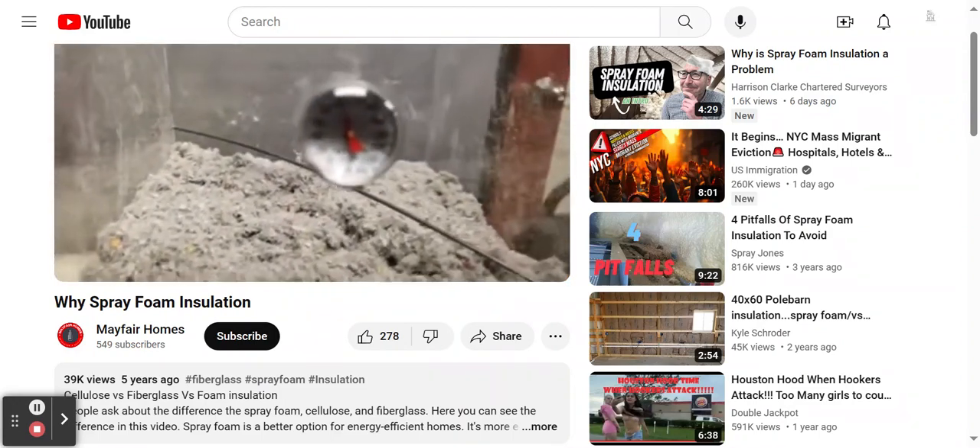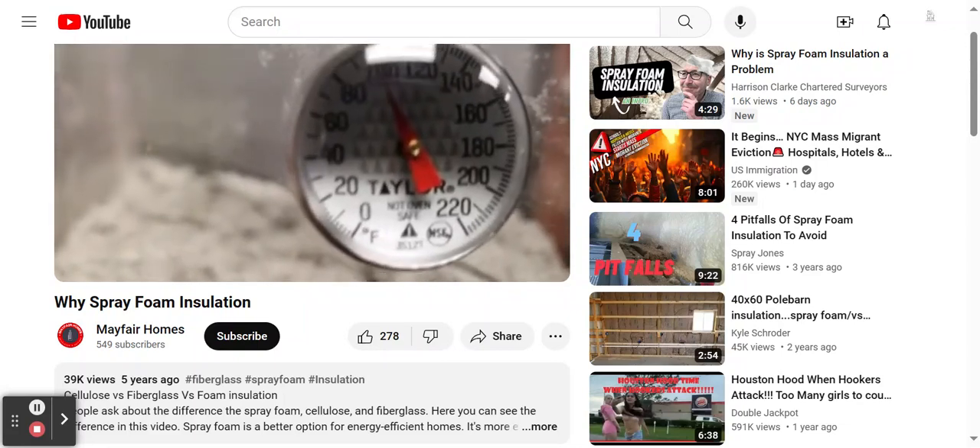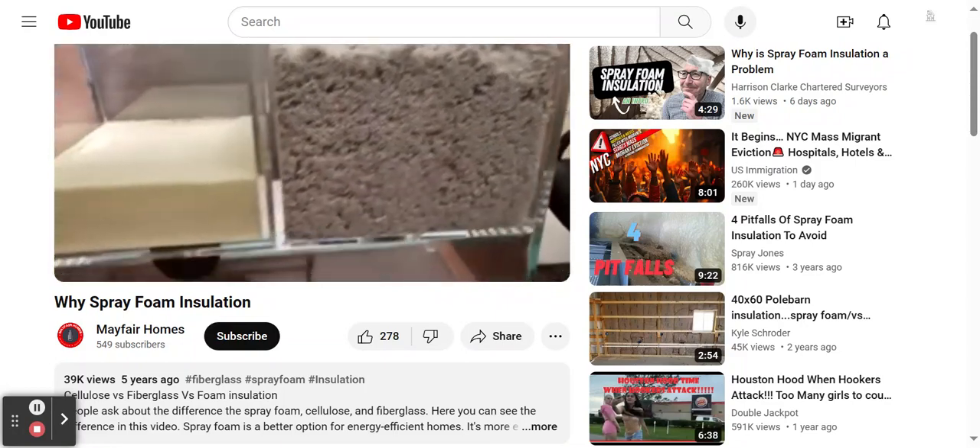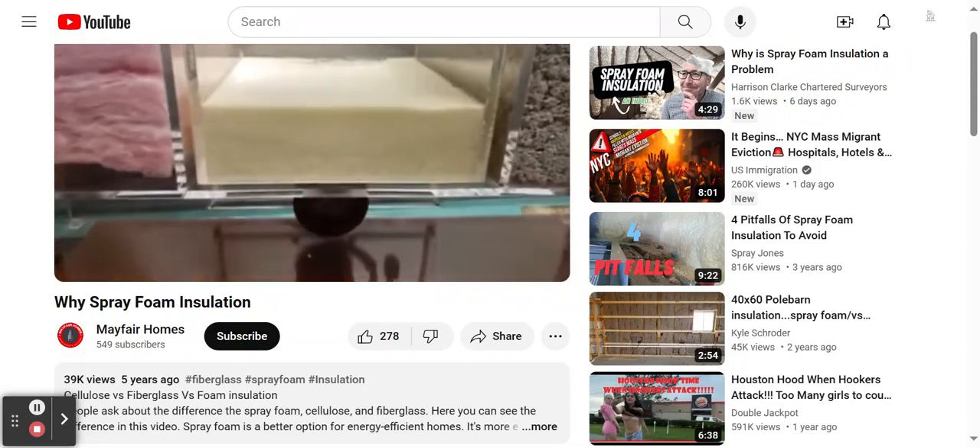Then we got some cellulose. Over here it's a hundred degrees, as you can see, and the ball is shaking. It does the job, but not much else going on over here.